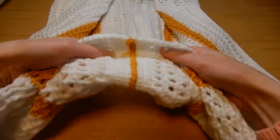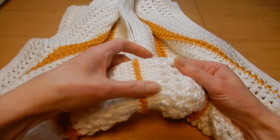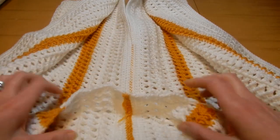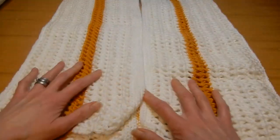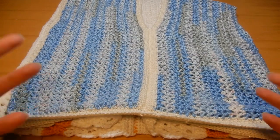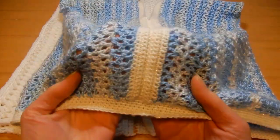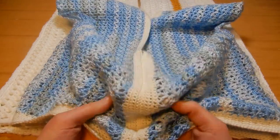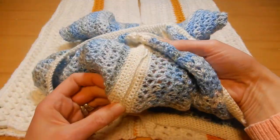This is the front and this is the back, so it's going to look like this on the back. It's not that bad for putting together a granny square or whatever you're working on.